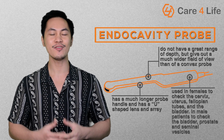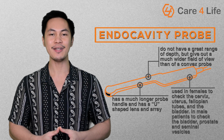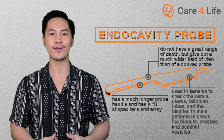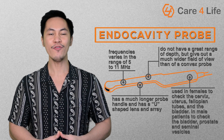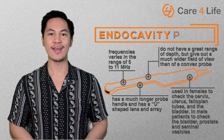This is used in females to check the cervix, uterus, fallopian tubes, and the bladder. In male patients, it is used to check the bladder, prostate, and seminal vesicles. The probe frequency varies in the range of 5 to 11 MHz.